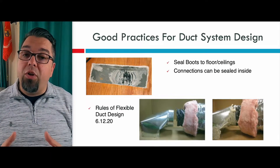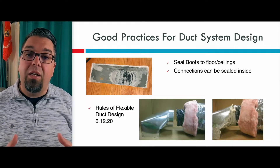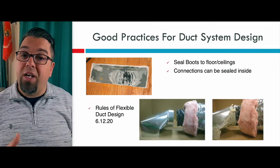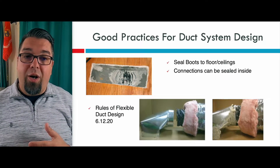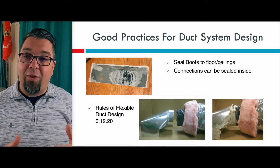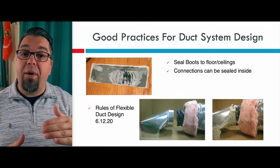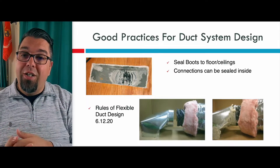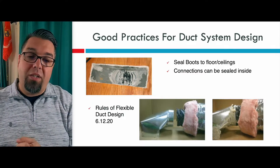If you're not familiar with flexible duct design and how to install it correctly and seal it, I actually did a video on this. I called it Rules of Flexible Duct Design back in June of 2020 — which I'm sure we all want to forget those months during the pandemic. If you go back in the history here on Patreon, you can actually see this. Or, if you're watching this in the future on YouTube, I released Rules of Flexible Duct Design.